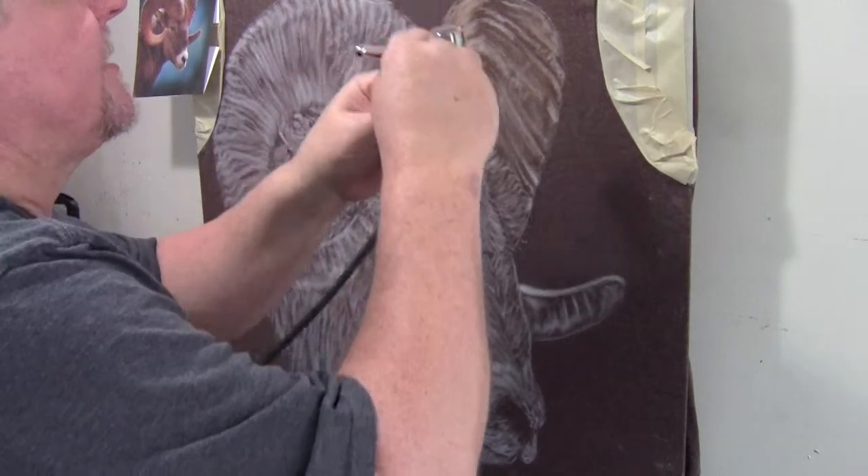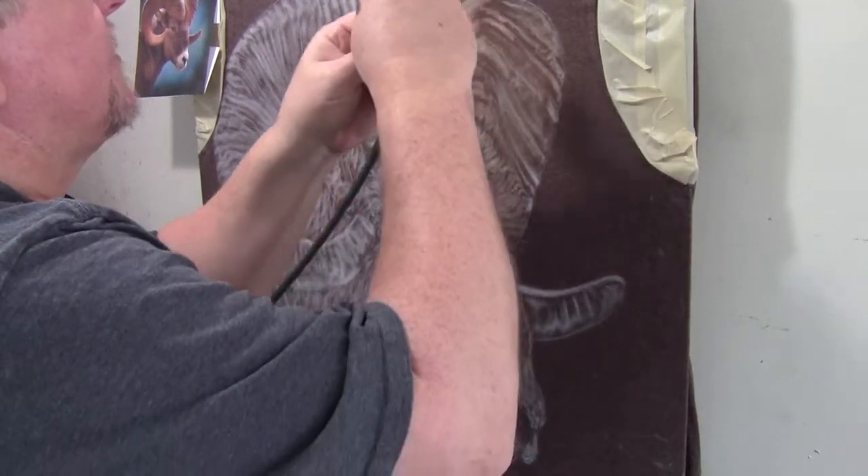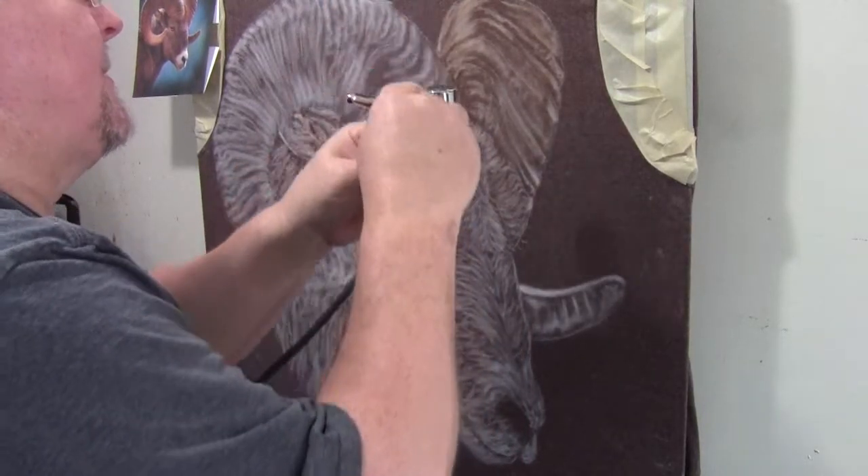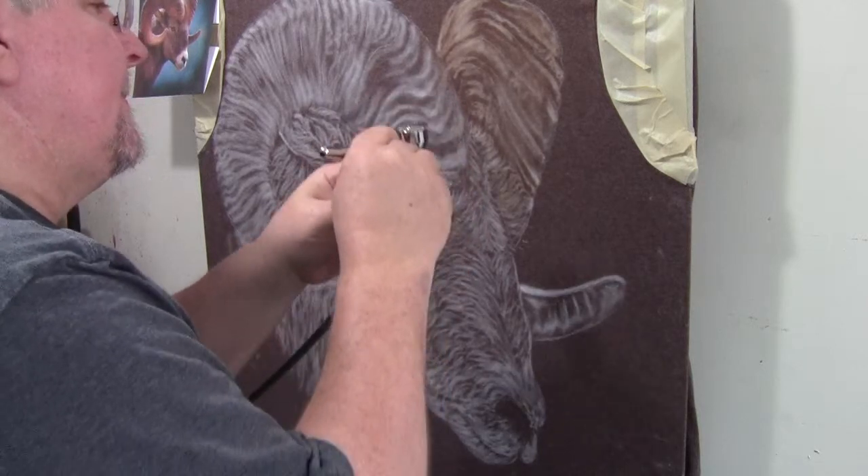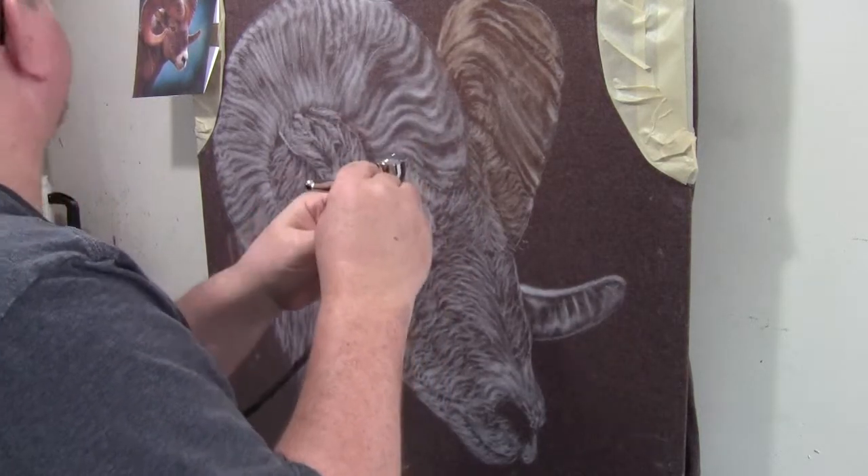I don't have to worry too much about overspray because it's going to blend right into the shirt so you won't notice it. It's mainly to tone down these whites and get the under-lined fur.